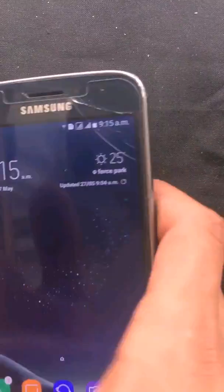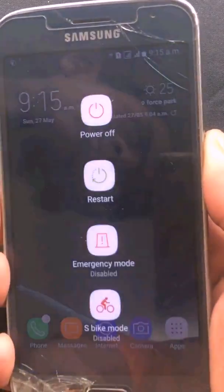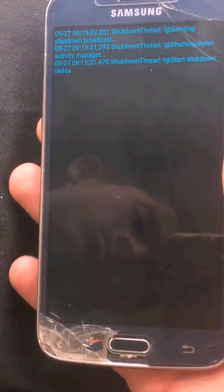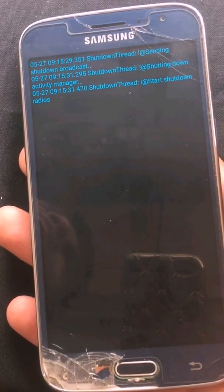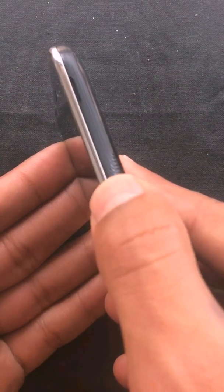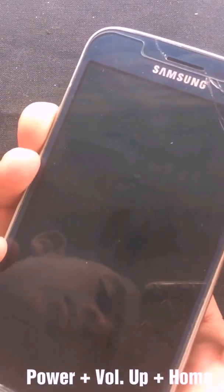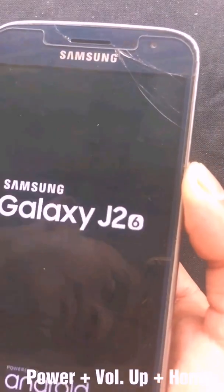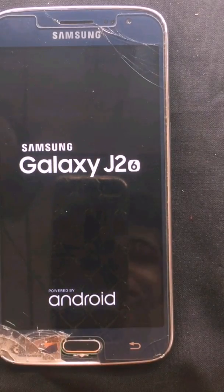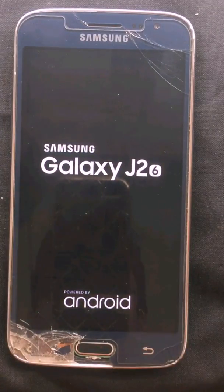For flashing, first you have to power off your phone. I'm going to power off my phone now. The first thing you need is your phone must be running on TWRP recovery, CWM, or any custom recovery. To go to recovery, just press the power button and volume up plus home button at the same time.